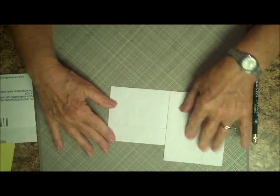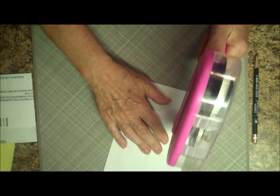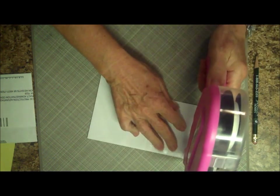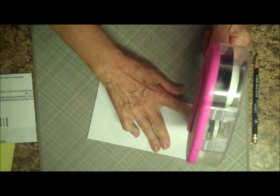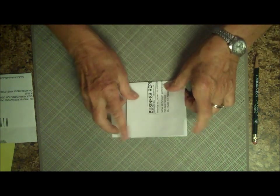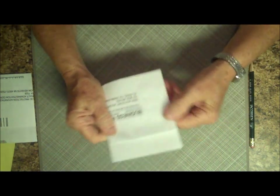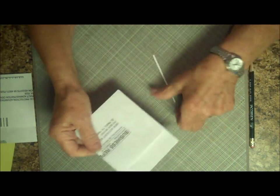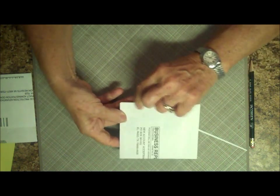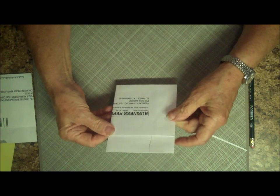Now on the back, you want to create a pocket. So you're going to use your ATG gun or whatever right along the bottom edge and the outside edge. Fold it over and now you have a pocket. I think for the pocket side where you're going to be putting things in and out, I'd probably use some red sticky strip on those two areas to make sure it stays down nice and firm.